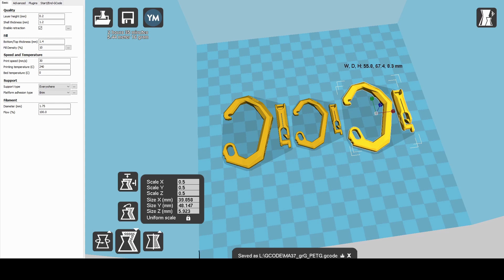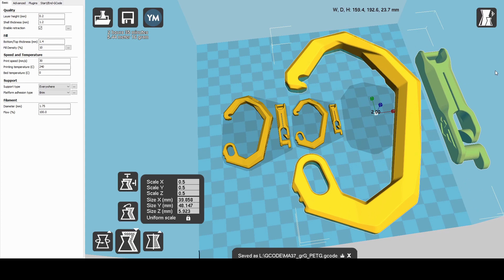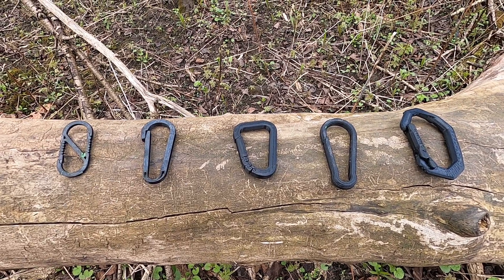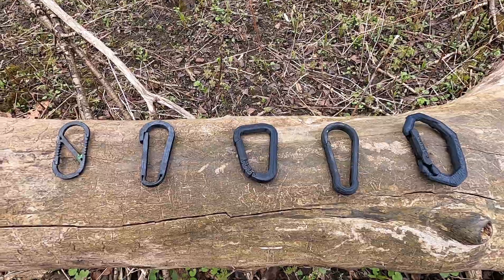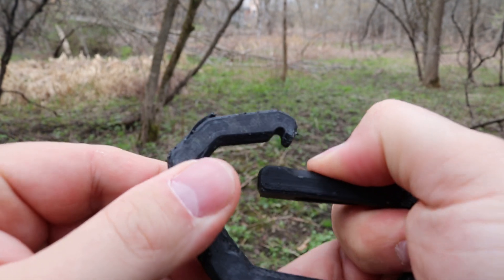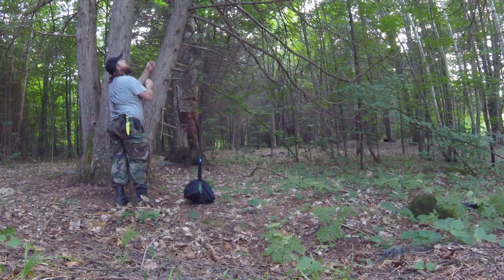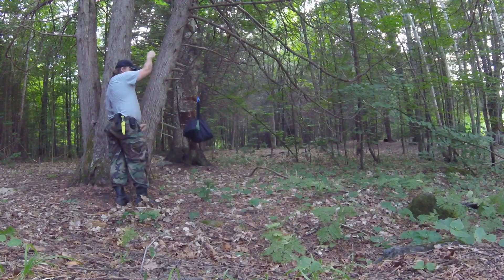The best part about these carabiners being 3D printed is that if you need a smaller or larger version, just scale it up or down as needed until you get exactly the size you need. So to answer the premise: are 3D printed carabiners viable? As it turns out, yes — if designed well. And because I want to put my money where my mouth is, I'm actually putting one of these in my backpacking and backcountry camping loadout for my bear hang. Keep an eye out for it in future trip videos.